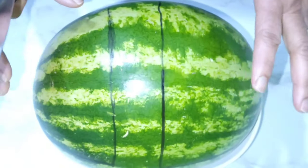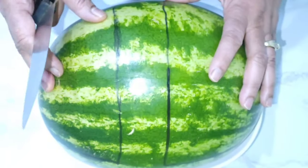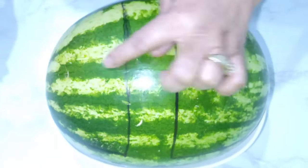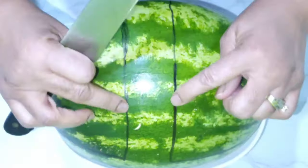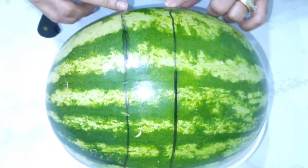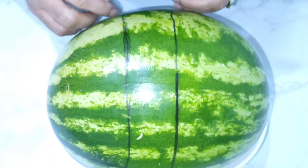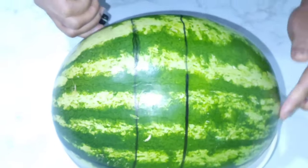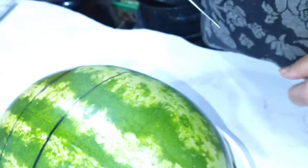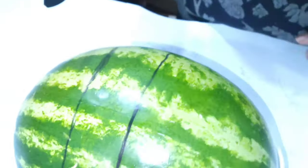Now that the watermelon is washed and dry, mark your watermelon — this one measures 17 inches. Take out 2 inches for the handle. Just mark the watermelon and bring it across to make a bowl to put the punch in. Mark it and then cut it out.